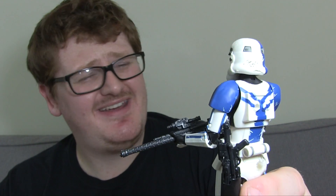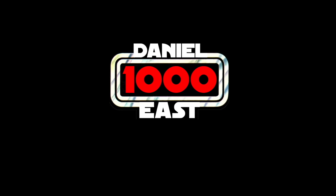You really are one of Vader's finest. Hello Figgy Fiends and Collectors, this is me, Daniel East 1000, back again with the Star Wars The Black Series Gaming Greats Figure Review. Today we're going to have a look at a relatively recently released one in the form of the Stormtrooper Commander.